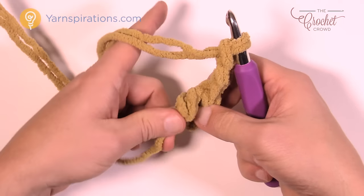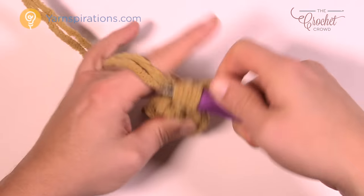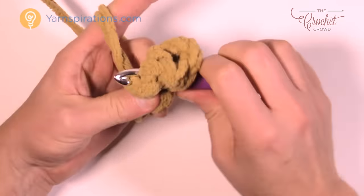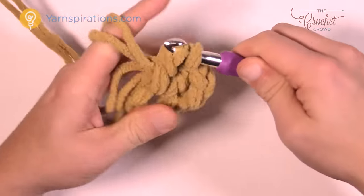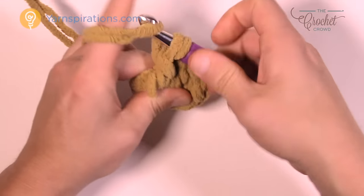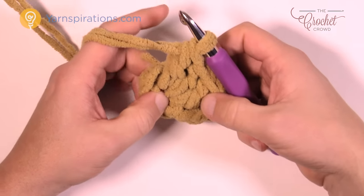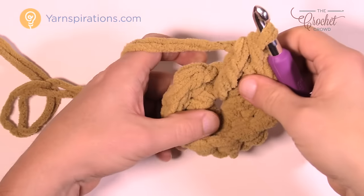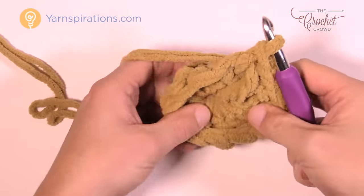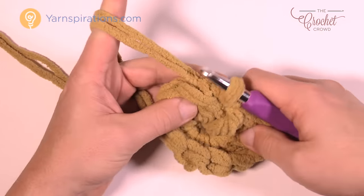Chain three — that counts as a double crochet — and in the center of this ring we're going to put in 11 more double crochets. Bury the straggler tail as you go. Keep your tension nice and loose — don't be too tight. You'll double crochet a total of 11 times; the chain of three counts as one, giving you a total of 12 going all the way around. When you get all the way around, slip stitch to the top of the first chain three. You should have a total count of 12.